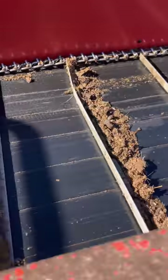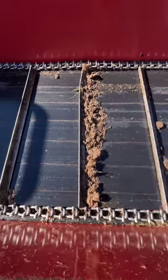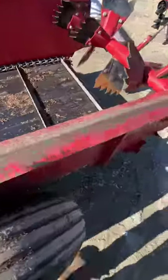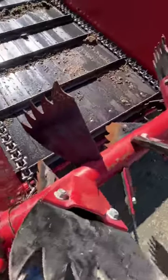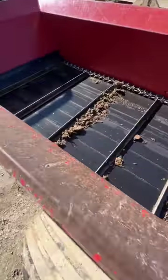Today we've got a spreader with a bent crossbar, as you can see. We don't know what happened here. It's a used spreader — it probably came to the back and tried to force something through, and obviously that piece didn't want to go through. So that's what we have.